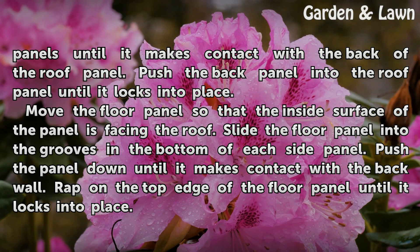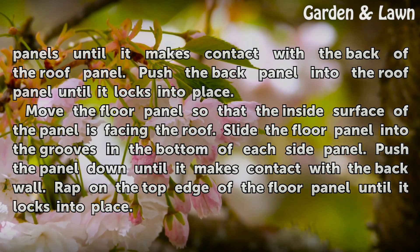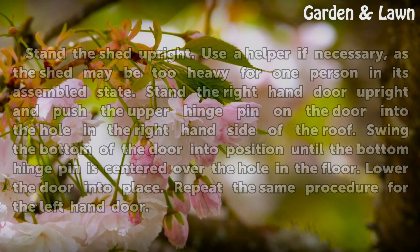Move the floor panel so that the inside surface of the panel is facing the roof. Slide the floor panel into the grooves in the bottom of each side panel. Push the panel down until it makes contact with the back wall. Wrap on the top edge of the floor panel until it locks into place.